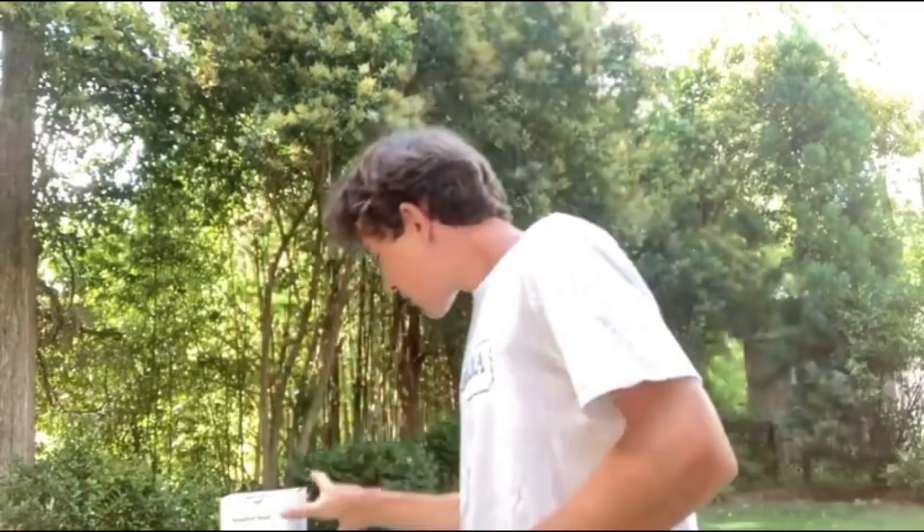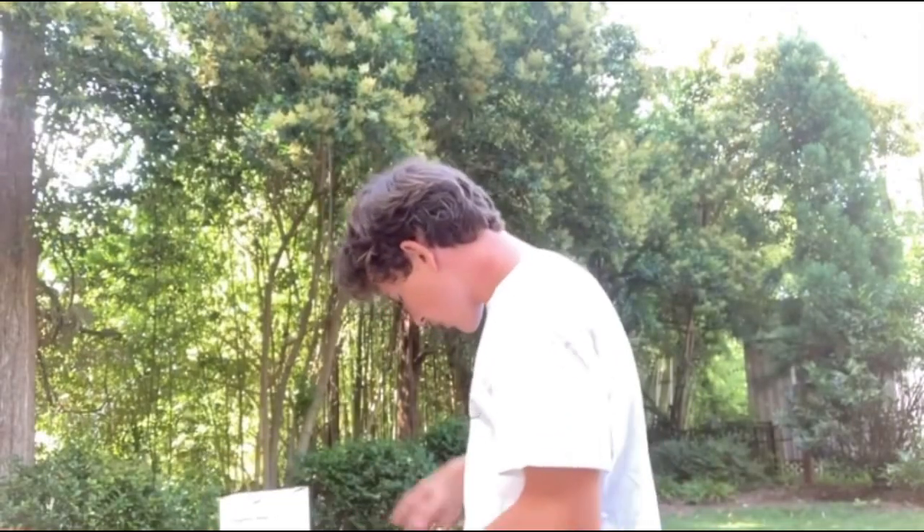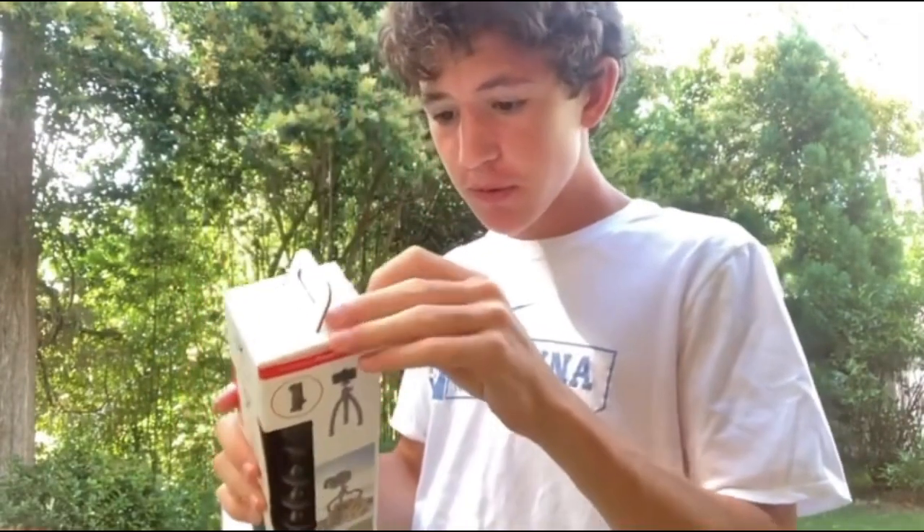What's up guys, today we're going to be reviewing the Joby Range Pod Smart and the GorillaPod 3K, so let's just get into it. The first one I'll be reviewing is the GorillaPod 3K.